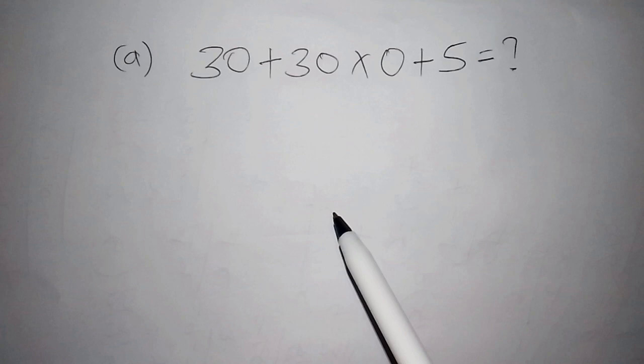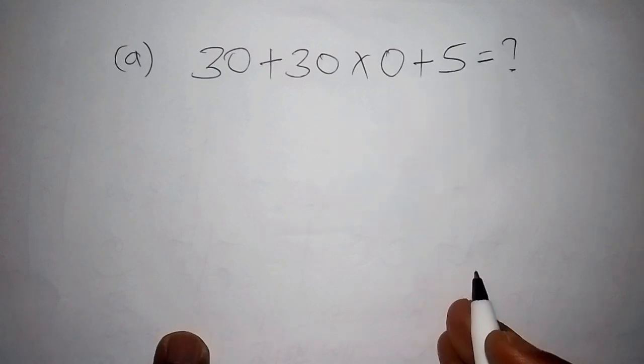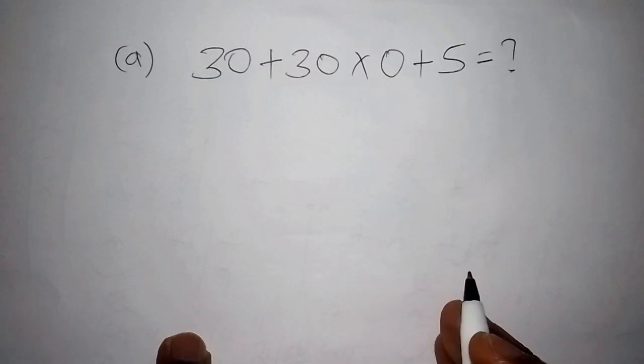If you happen to get your answer as 35, then congratulations — you worked it out the right way. If you didn't get 35, here is the procedure you were supposed to follow.